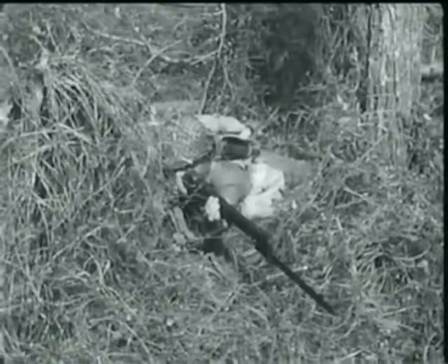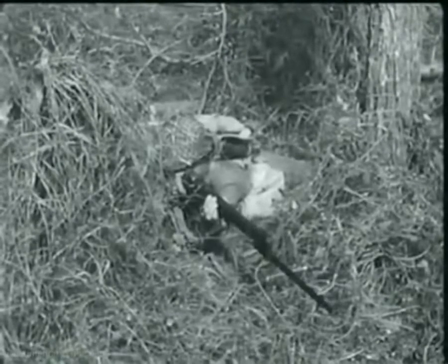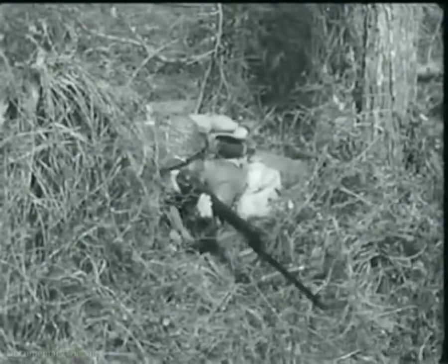The U.S. rifle, caliber .30 M1, commonly known as the Garand, is not only a dependable weapon, it also has a terrific wallop, better known as firepower.